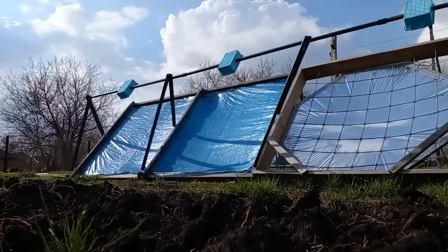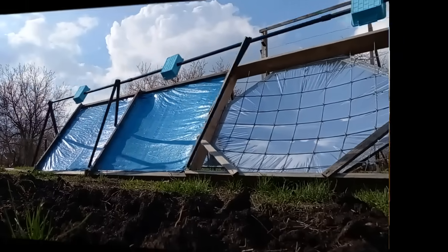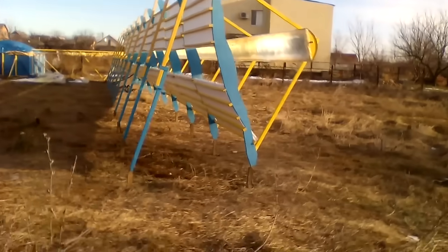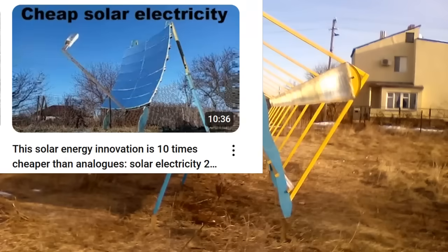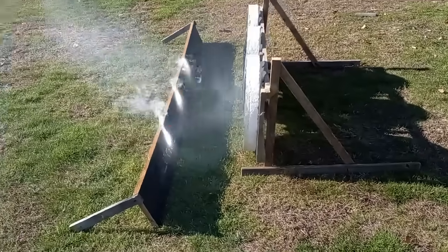Therefore we understand that these 3 mirrored dishes should have 3 such receivers which should be able to move in this way — this is their position in the morning and this is the movement of the receivers until the evening. This is another option for installing the receivers with the possibility of their movement. It is interesting that the rows of my solar station focused the solar radiation differently, into a line, and my old video explained why it would be better to replace this solar line with a row of solar points.